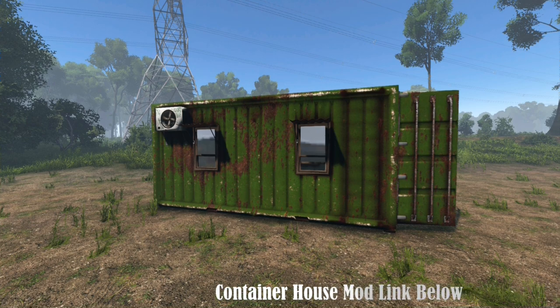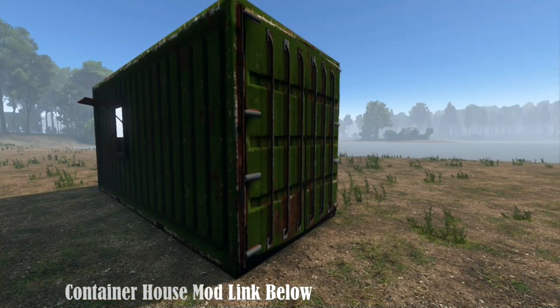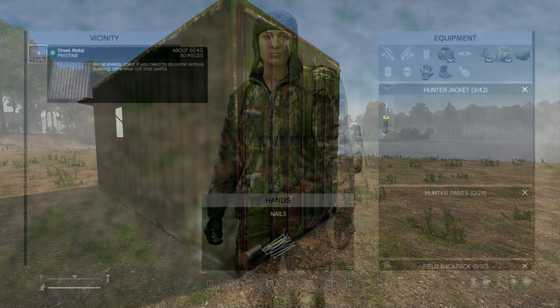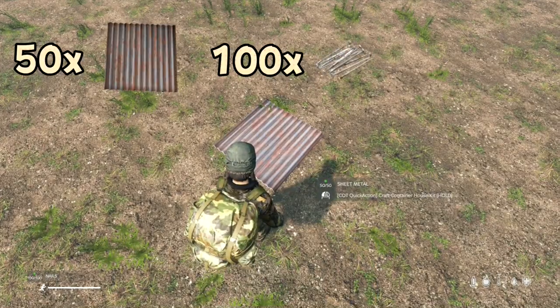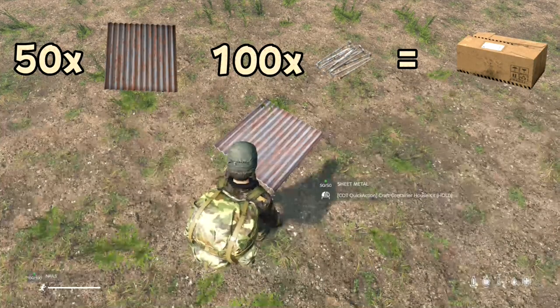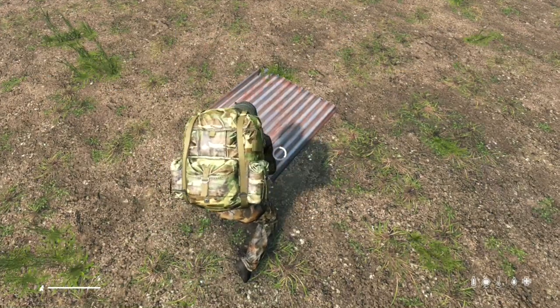Hello, welcome back. Today we will check out the Daisy mobile home mod container house by Boom. Looking to create a cozy and portable living space? Look no further than the container house kit. With just 50 metal plates and 100 nails, you can craft this innovative solution to your housing needs.